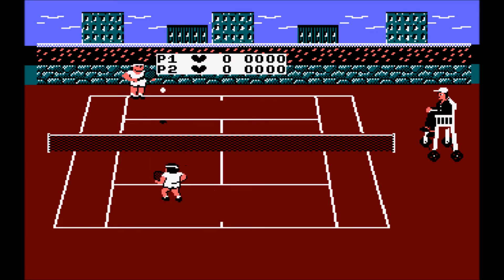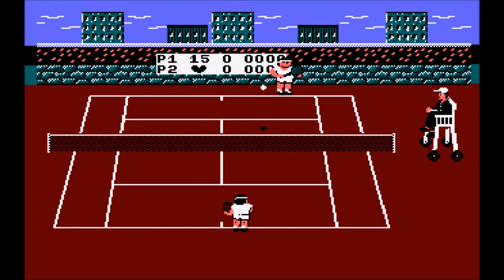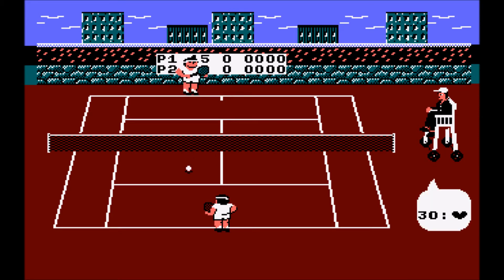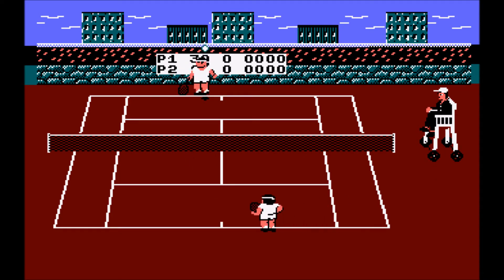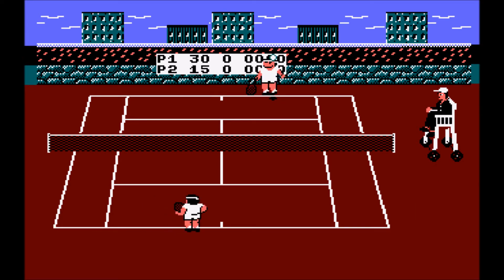It's a lot more — I'd say bold and cartoony — than a lot of the tennis games that tried to do more realistic things on the Amstrad later in its life, like Tennis Cup and Pro Tennis Tour, Great Courts on the GX4000. This doesn't take those cues; it takes a cutesy, cartoony, basic feel along the lines of what Nintendo generally do with their tennis games.